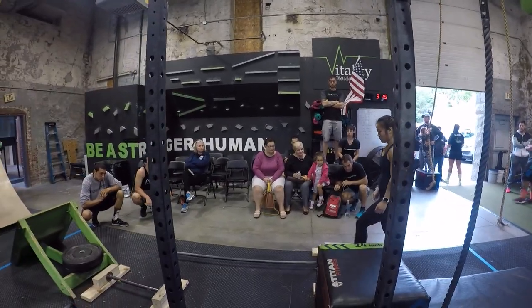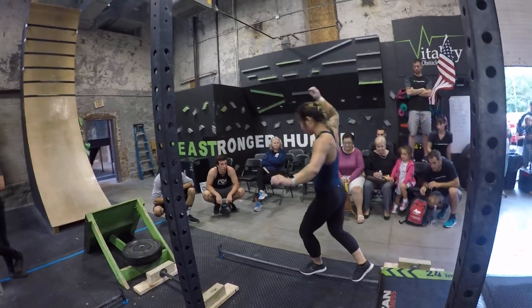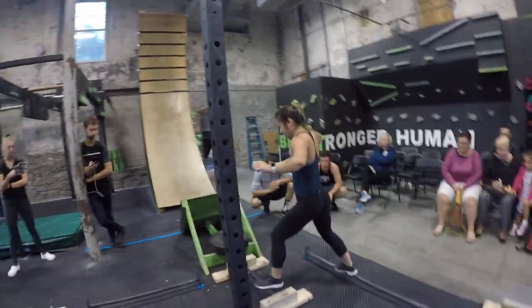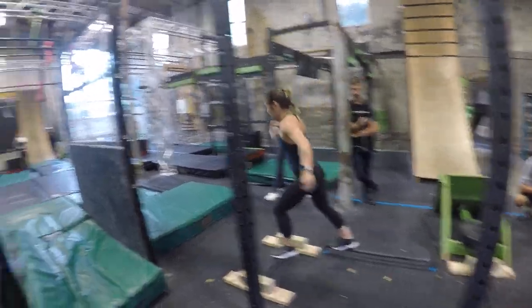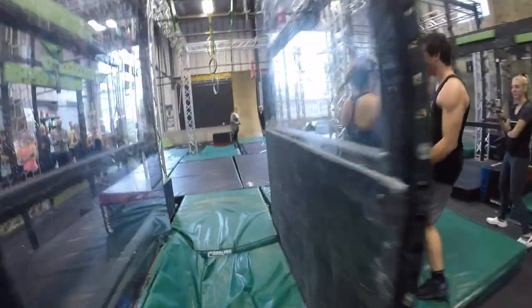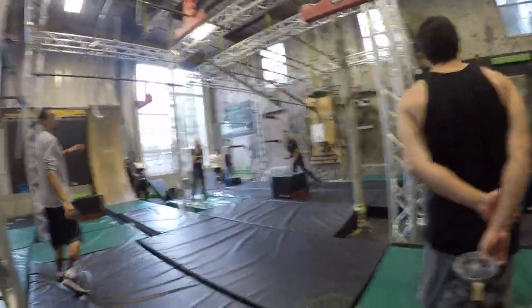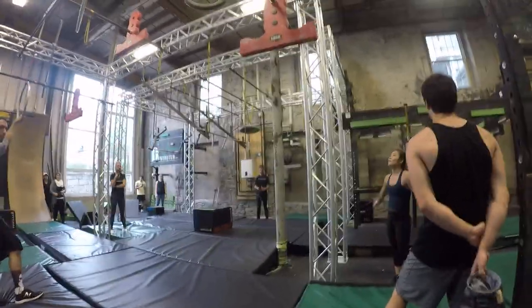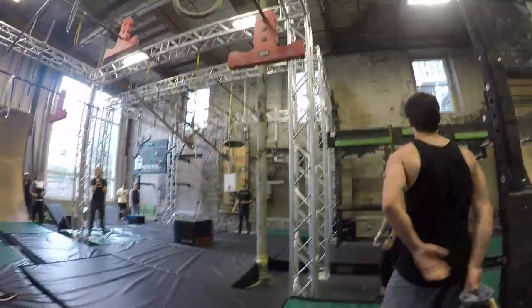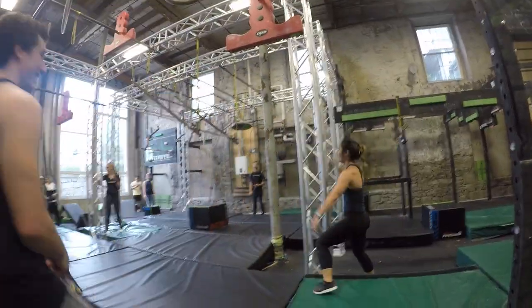Remember, press down. That's it. Pressure. Beautiful. Smooth. Pressure. Pressure. Come on, Tiger. Come on, Tiger.